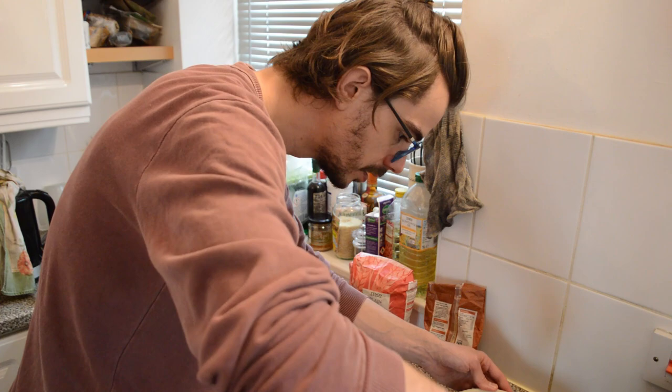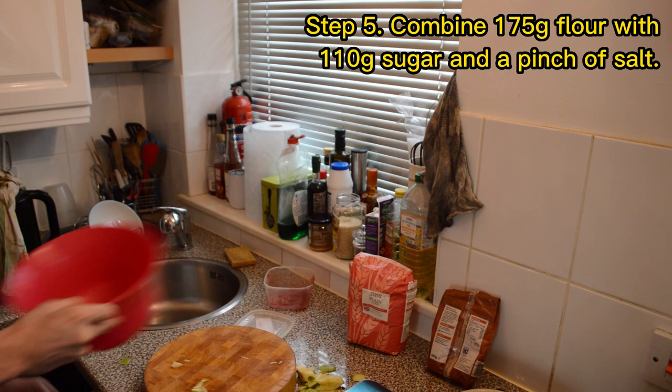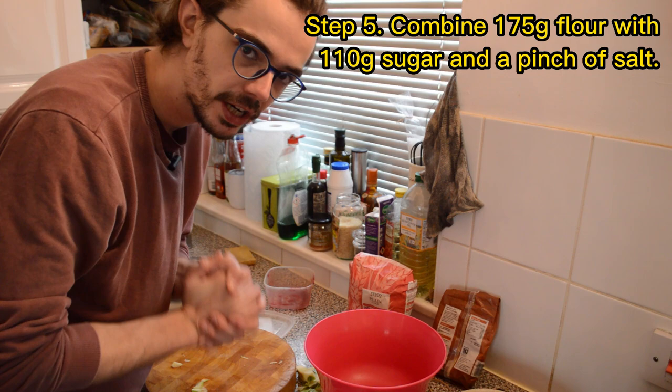In recipes, a teaspoon would be a small spoon and a tablespoon would be a larger one. Just mix it all together. So now I need to make the crumble topping. For that, first I need a bowl. I've put my bowl on the weighing scales and I need to measure 175 grams of plain flour.